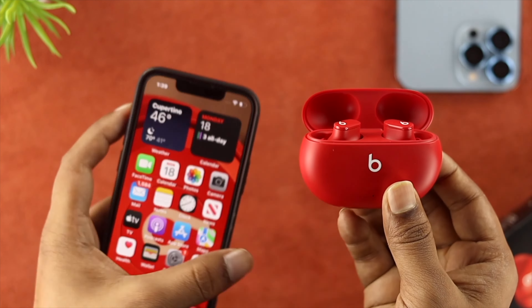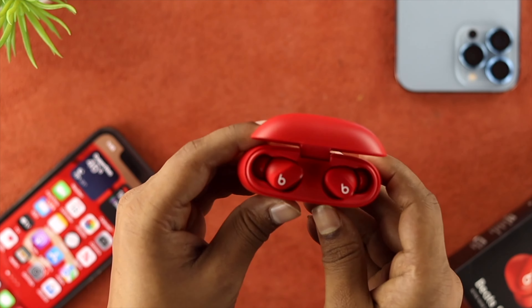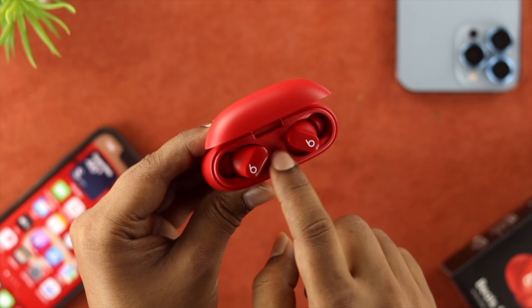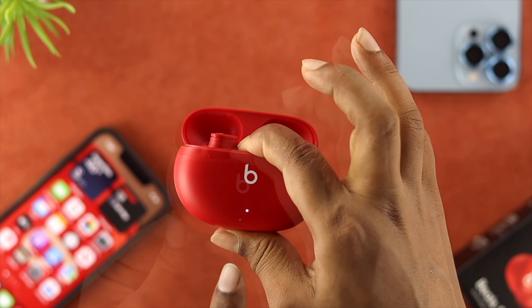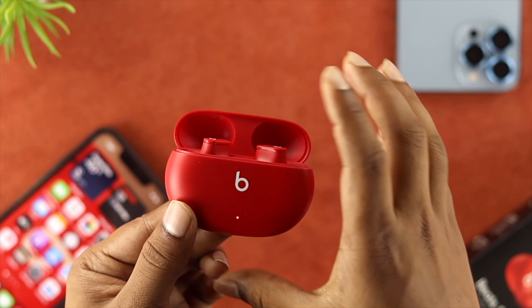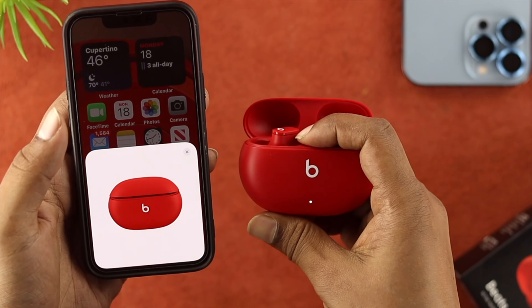Well, even after following this process, if you still have the same problem, the last thing you can do is find the little button right in the middle of your case. Just go ahead and press and hold it. You need to keep holding it unless the color changes and starts blinking. After that, just go ahead and reconnect it with your device to see if that works or not.